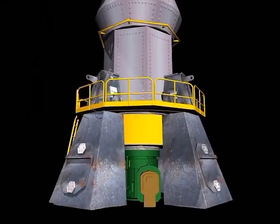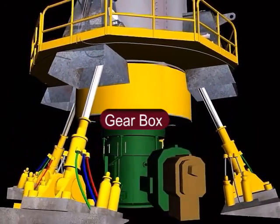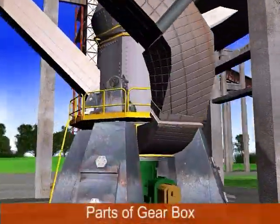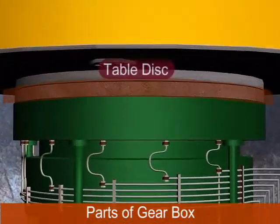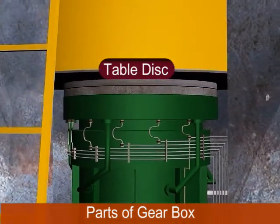The gearbox is a planetary type wherein the output gear is like a sun and three planet gears rotate around it. The RPM of the output shaft of the gearbox is 26. The table disk is visible from outside while looking at the bottom of the mill over the gearbox. It is bolted with the grinding table, and both rotate with the gearbox output shaft.